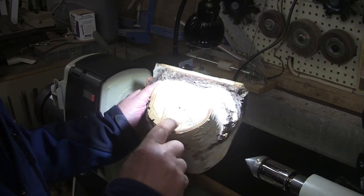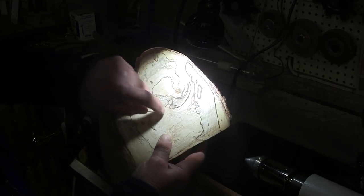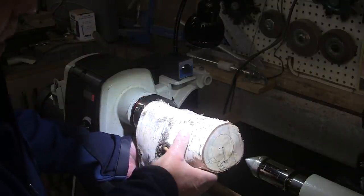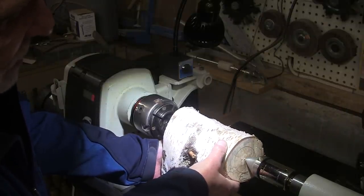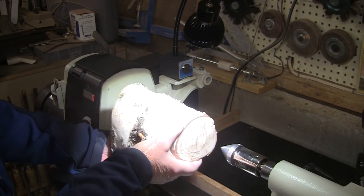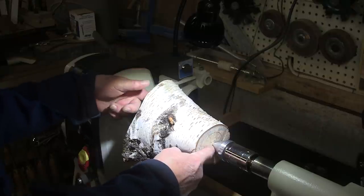Now we've covered this before. I found the center of the bottom — this is the bottom. This will be the stem of the vase and this will be the top. So how do I find the top center in relationship to the bottom? Last time I covered it and the first time I covered it, there were several good ideas from you viewers.